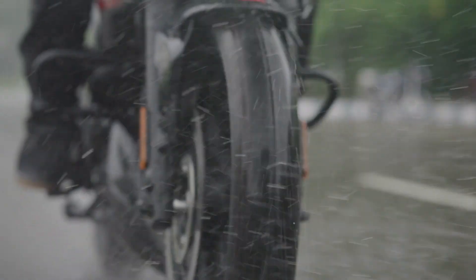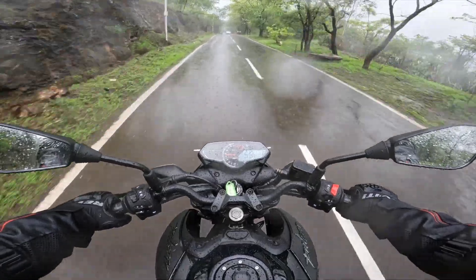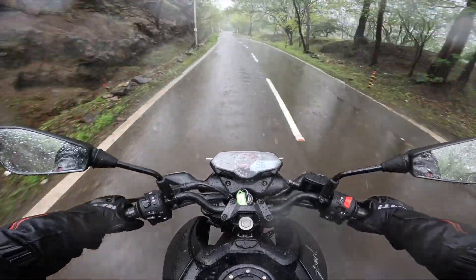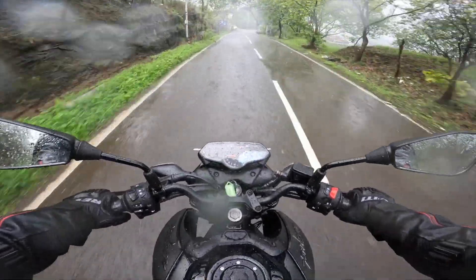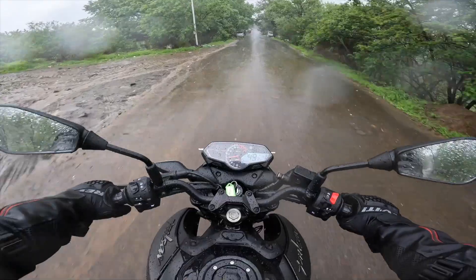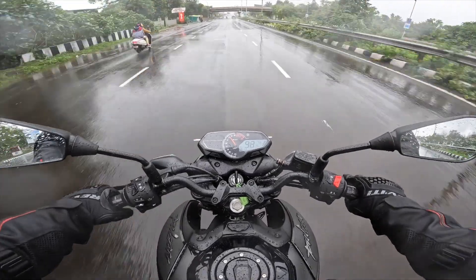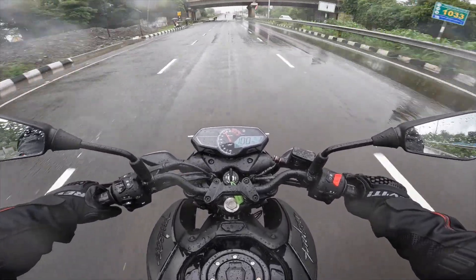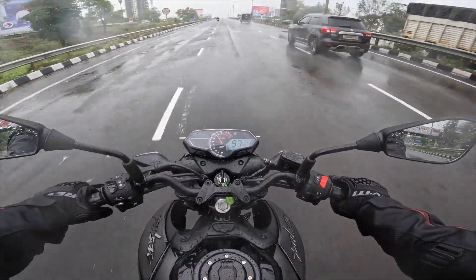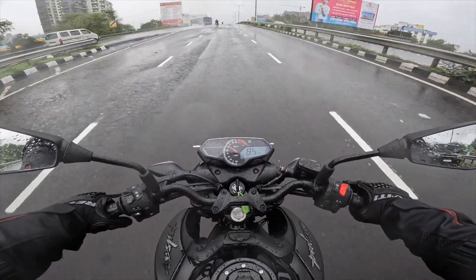Review करते समय काफी तेज बारिश हो रही थी, but in terms of braking performance and grip levels from the tyre, no problems at all — the brakes never felt incompetent, and even the tyres on the wet surface did not slip and slide even once. Ideal cruising speed की बात करें तो 90-100 km/h is going to be very comfortable on this Pulsar N160. इस situation में आपको vibration की तकलीफ भी नहीं होगी. Of course you can ride it much faster, but there is not too much of top-end rush available from this motor.